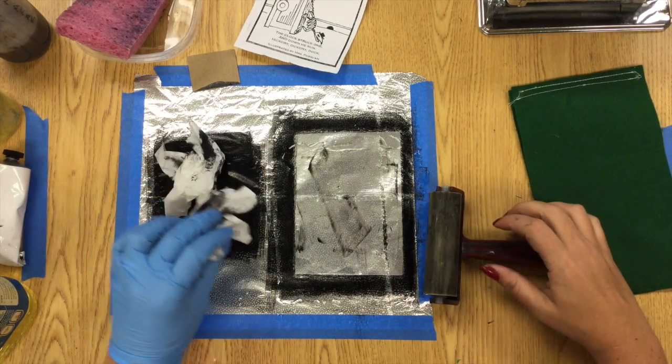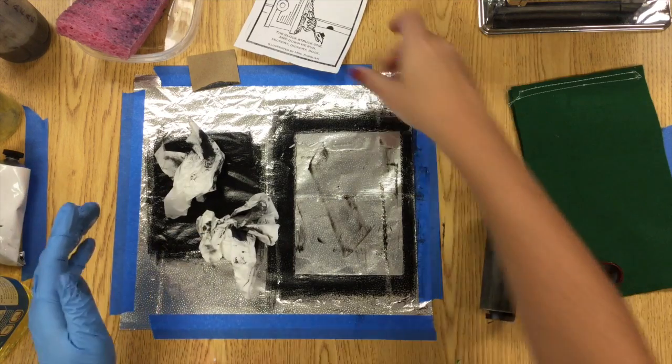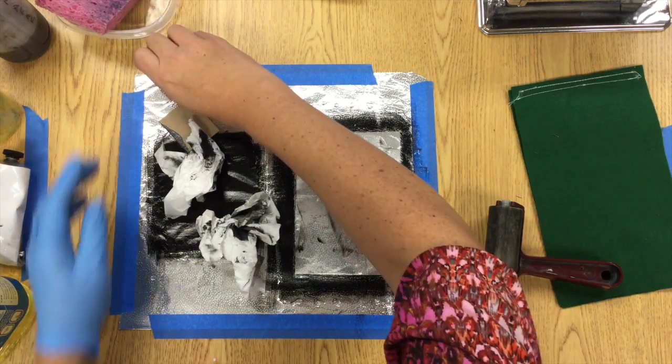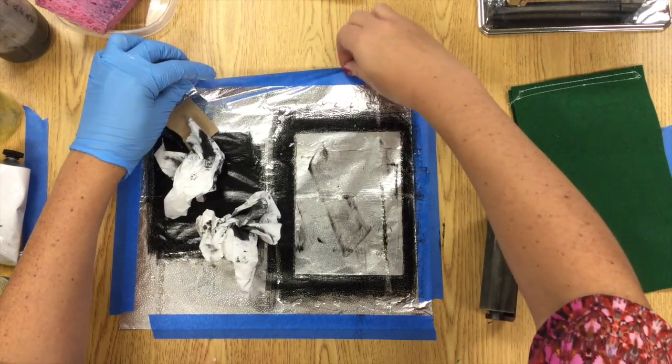When you're done with the vegetable oil, leave your paper towels in the center and start to pull up your edges. Anything that you got dirty should go right in the middle of that tinfoil.